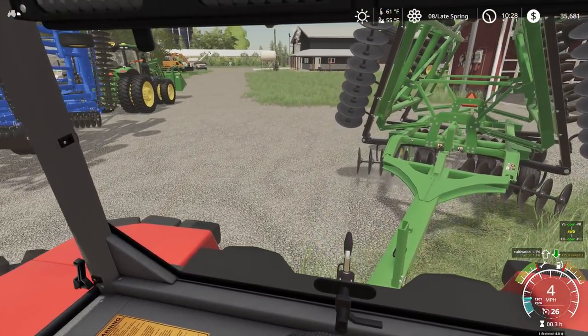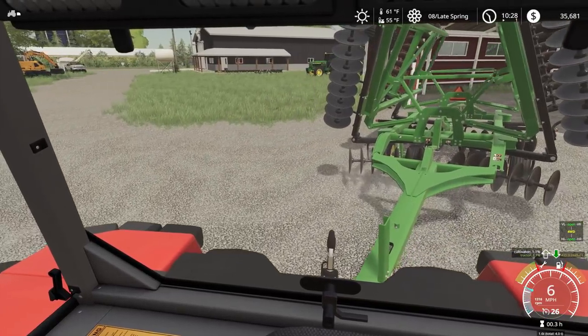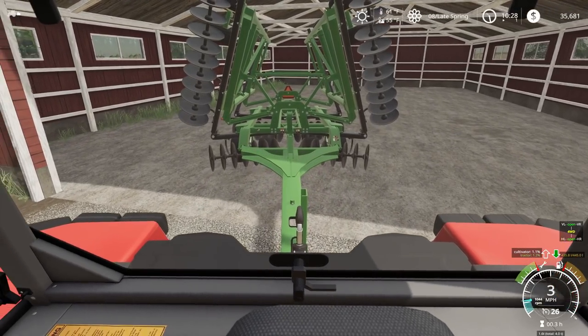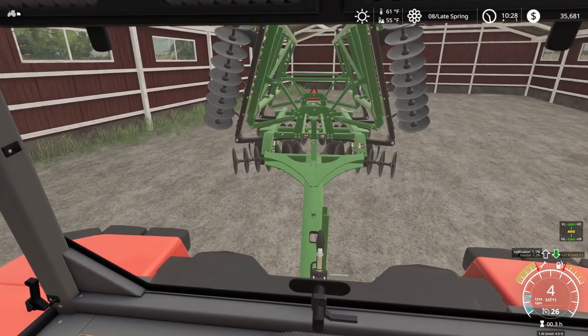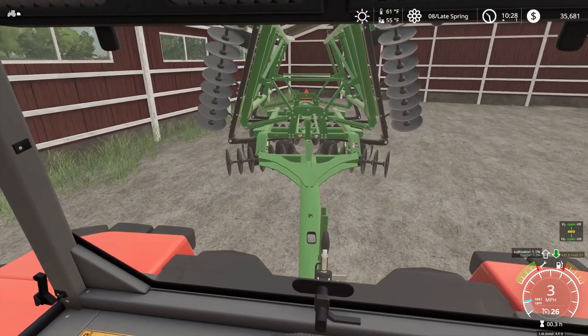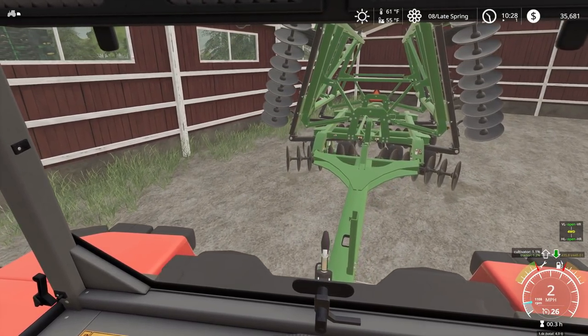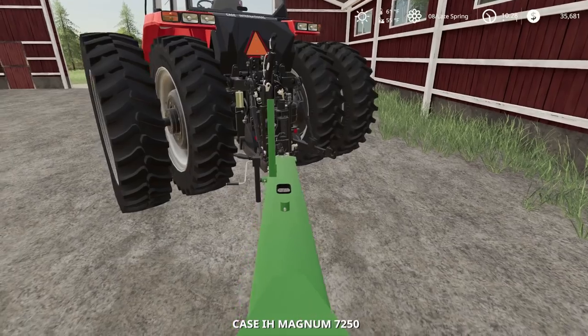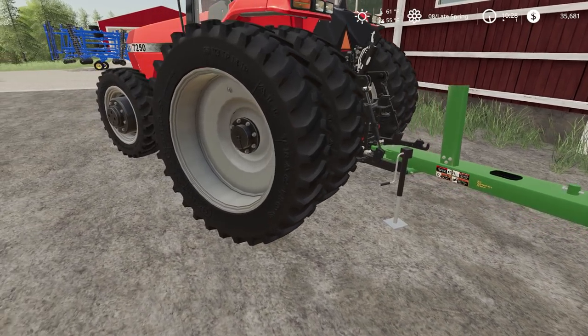Turn it in over there. We didn't do too shabby, did we? My plan is to just park these in the back because we're not going to need them till fall. There we go — now I'm going to unhook this. All right, now that's unhooked.